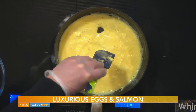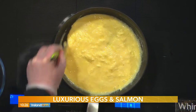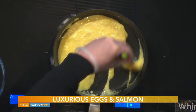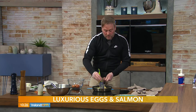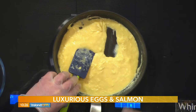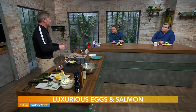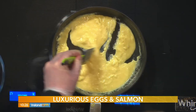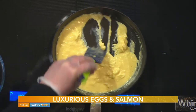I take them off the heat when they're still a little bit wet — some people like them really dry, that's fine. A little soft and wet at the end and they'll continue to cook in the pan while you're plating up. They only take two to three minutes. Now I'm adding wild caught smoked salmon on top. Season them at the end — a little bit of sea salt. If you season your eggs at the start, it can draw out the water and the eggs can become a little bit grey, so wait until they're nearly cooked.